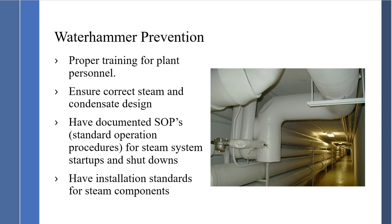Have installation standards for steam components — how to place isolation valves with warm-up valves and a drip pocket ahead of them. Have a standard showing how to pipe into condensate headers, and standard diagrams showing where to place steam trap stations for condensate removal on steam lines so we do not have water hammer. It's very important to have installation standards. If you need help, contact us — we have a large number of diagrams available at no cost.